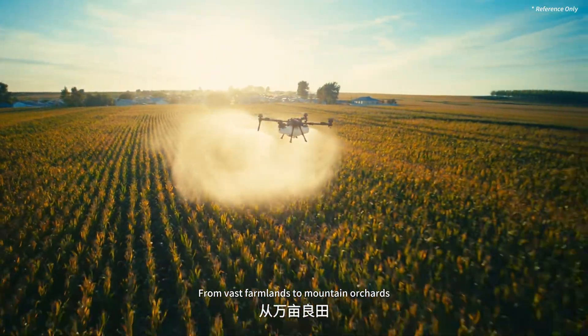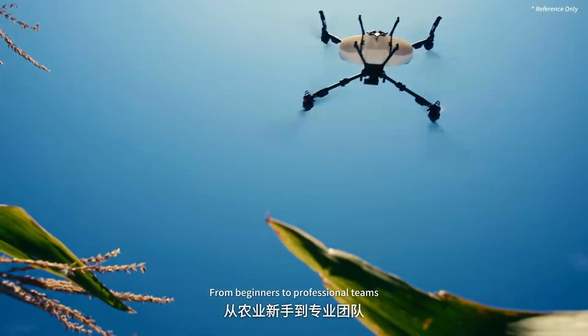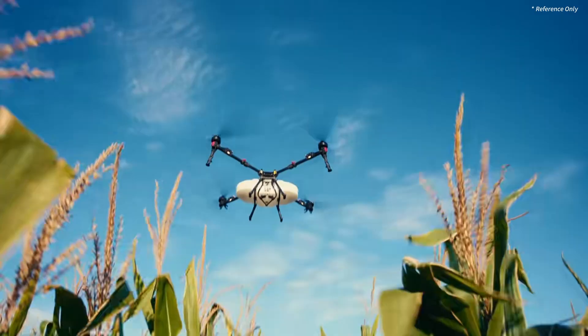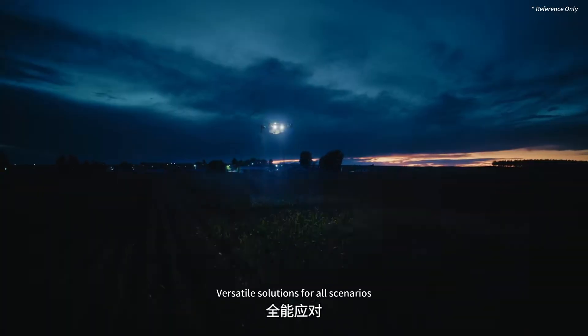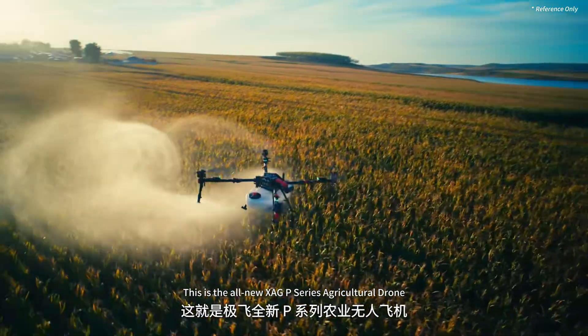From vast farmlands to mountain orchards, from beginners to professional teams — versatile solutions for all scenarios. This is the all-new XAG P-series agricultural drone.